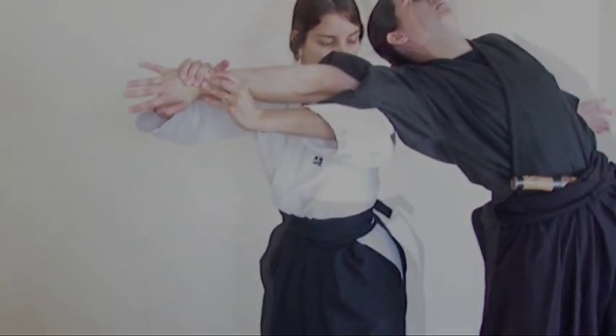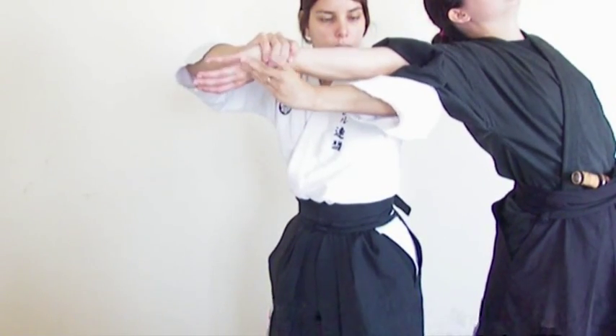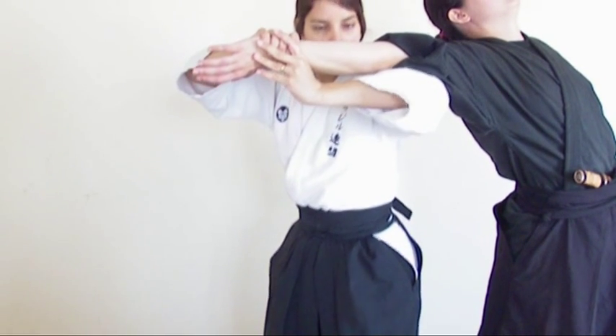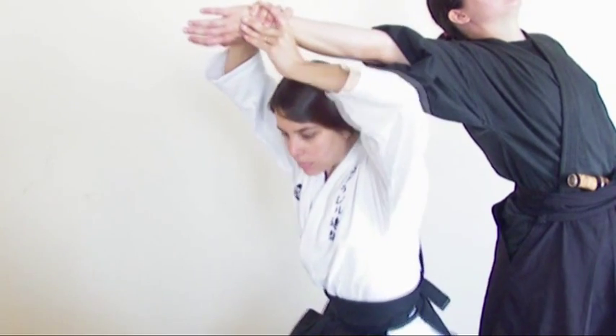The hip should be aligned and the back should be in a straight line, so the Torii can lower his base without affecting the body alignment, and this condition gives him the possibility of direct and potential power.